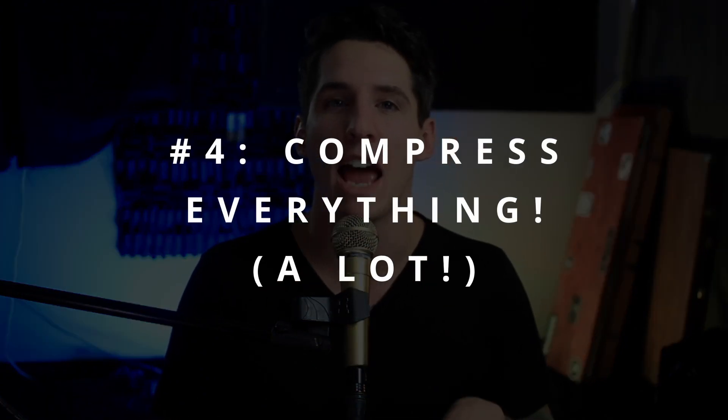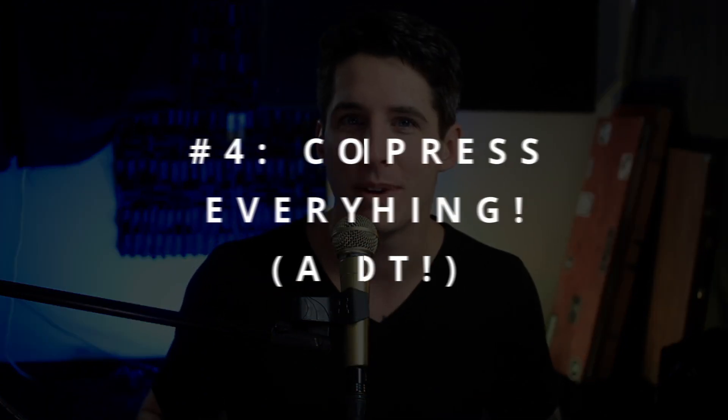Number four is compress everything a lot, especially things like samples and synths and anything that's already super dynamically stable. Make sure you compress those extra, because things like that are definitely going to sound worse. So if you want a terrible mix, over-compress the things that don't actually need to be compressed and don't need any dynamic stabilization at all.